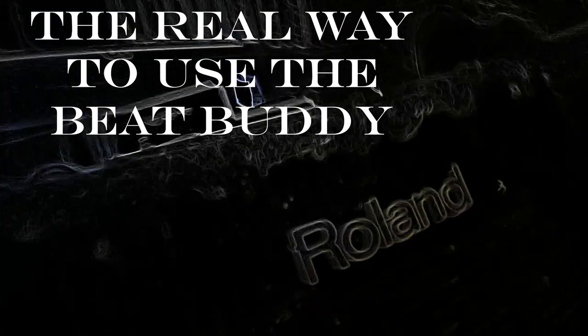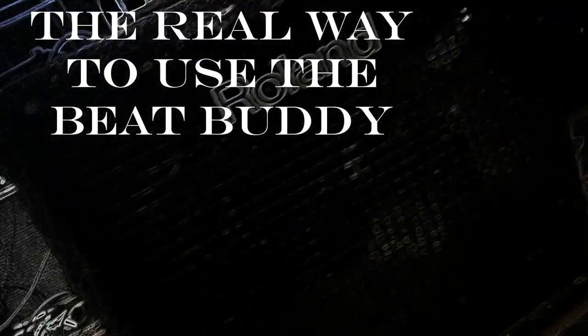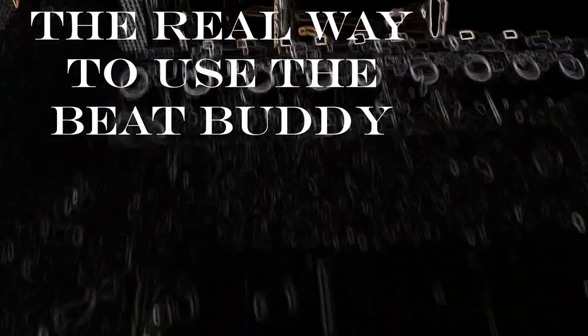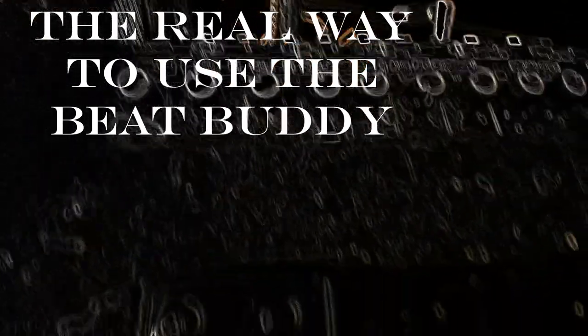The next amp you want to get is a Roland keyboard amp. That's the amp you want for the BeatBuddy. You plug the BeatBuddy into that, adjust the levels for your pedal, and you make that BeatBuddy happen.